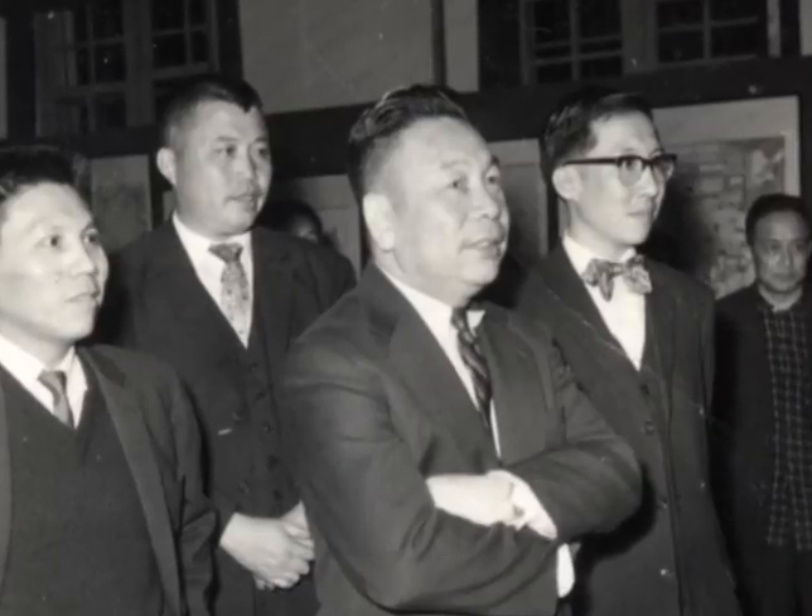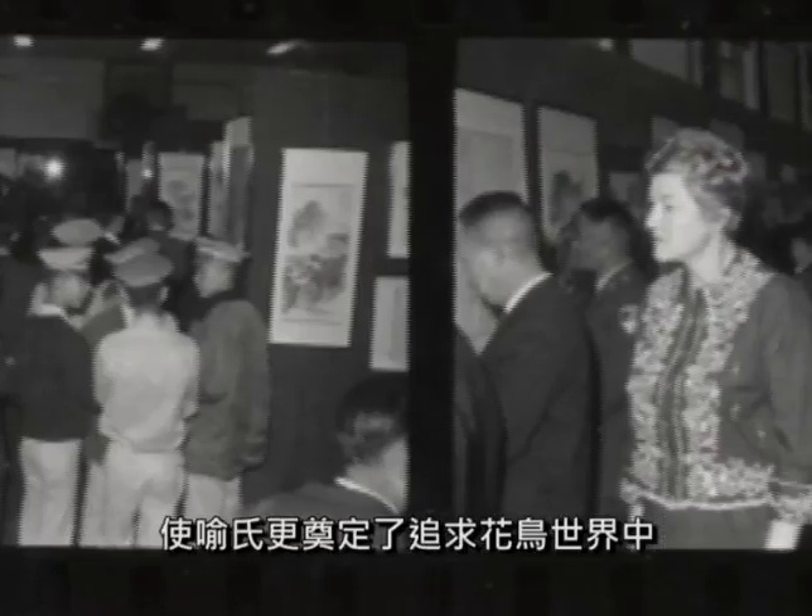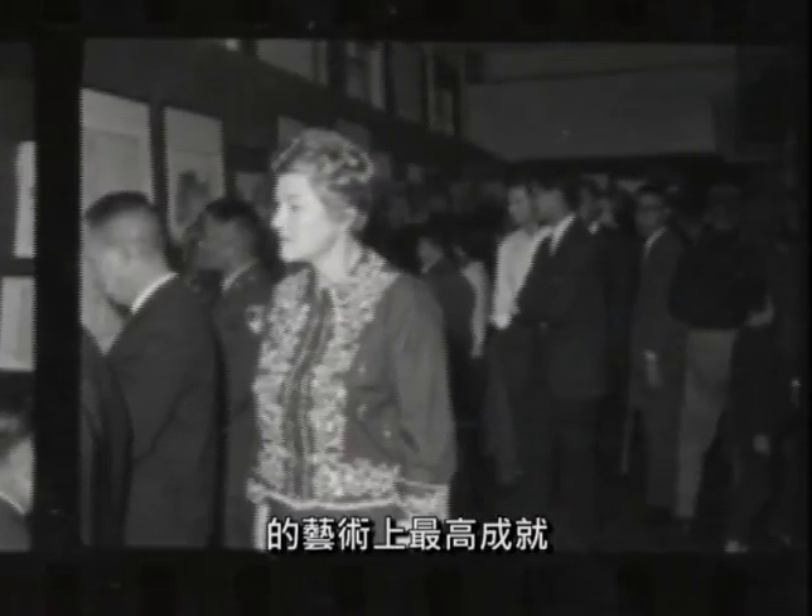先后曾举行丽水精舍画展三次、各展四次，获得各界好评，广大群众的爱好，使于氏更奠定了追求花鸟世界中艺术上的最高成就。